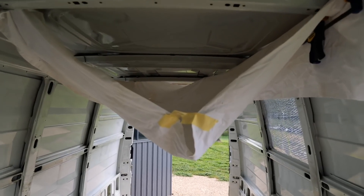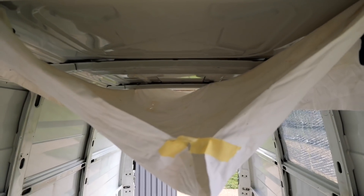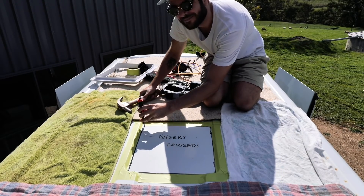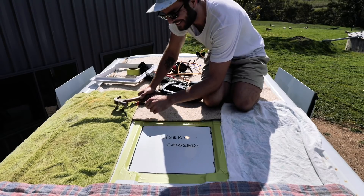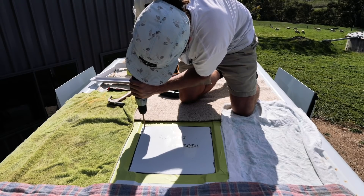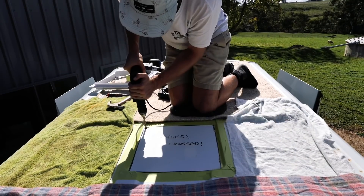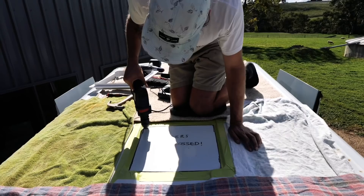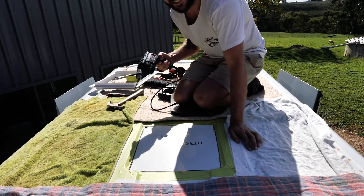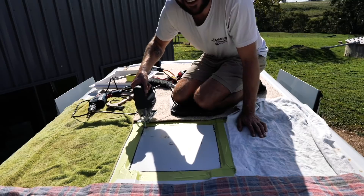Just before the initial cut, I wanted to show you this — I've set up a catch underneath to stop any metal shards going into the van. All right, nothing else to it. She's definitely through.